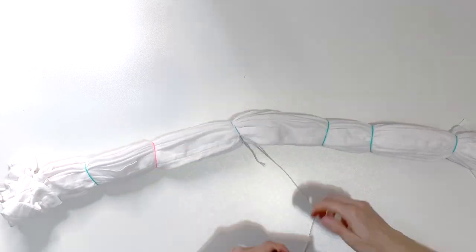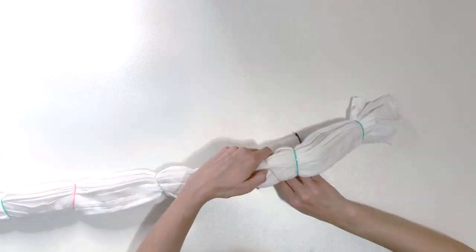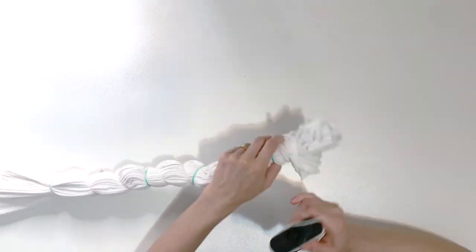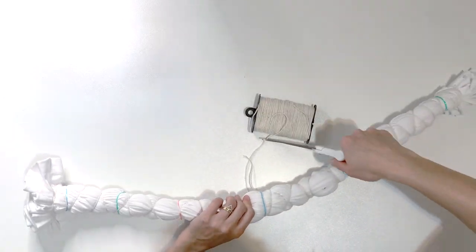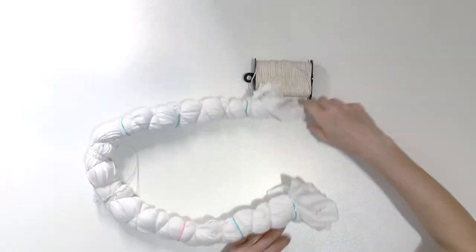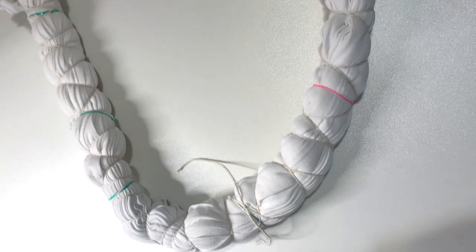I put some rubber bands around it just to stabilize it, and then I come in with my string on a spool and wrap it around as tightly as I can. I start in the middle, go to one edge, and then go to the other edge. Here it is completely tied up.